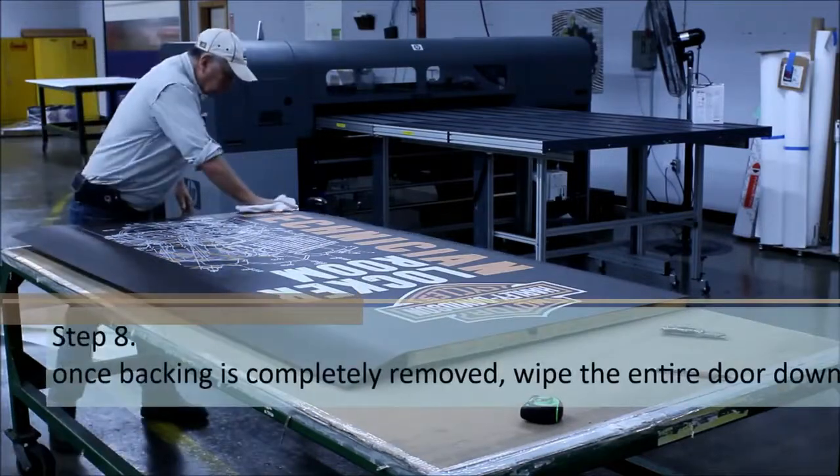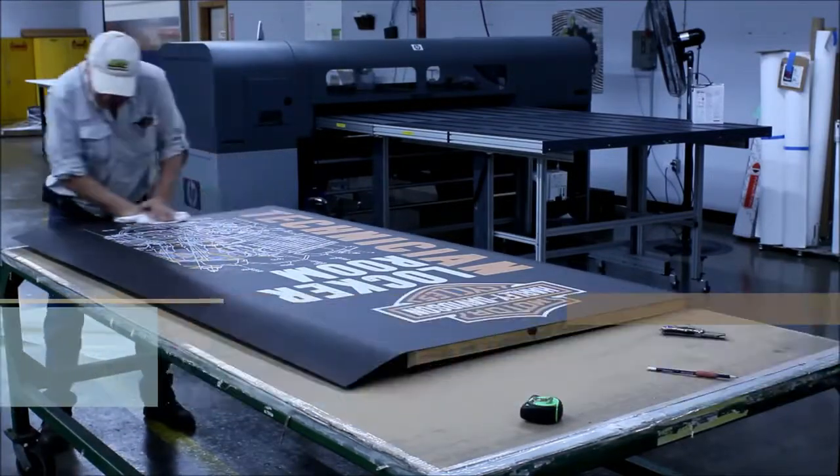Once the backing is completely removed, wipe the entire door down, applying even pressure to smooth out any air pockets.